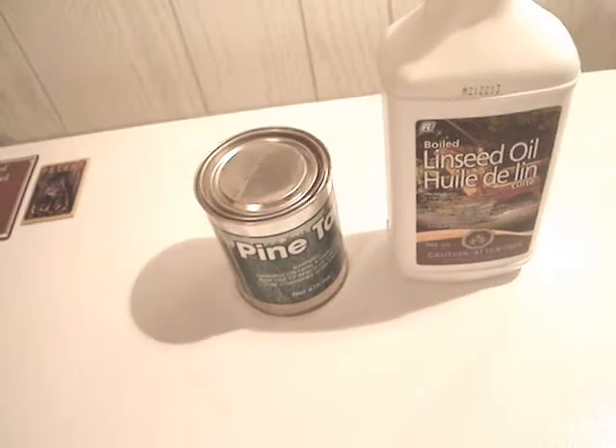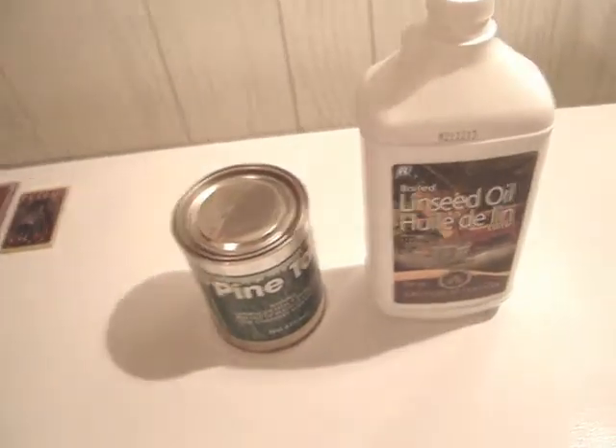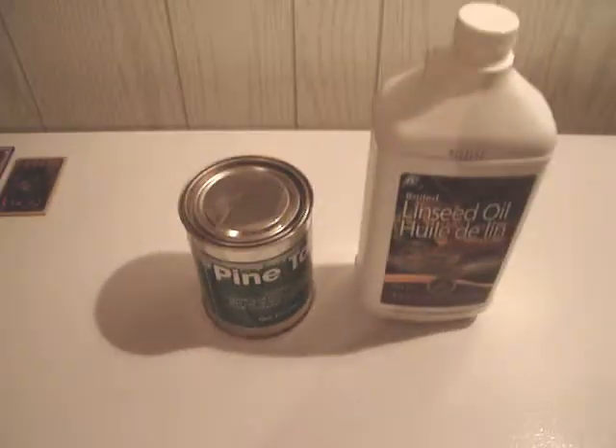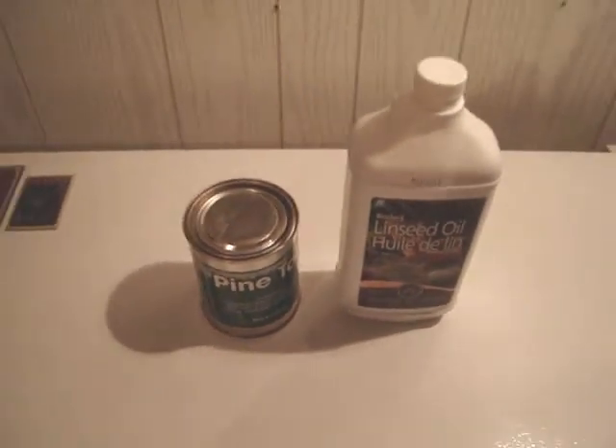Tomorrow's gonna be a nice, sunny, somewhat warmish day, so I'm planning on doing the stock refinishing tomorrow. Anyway, stay tuned for that, I'll talk to you later.